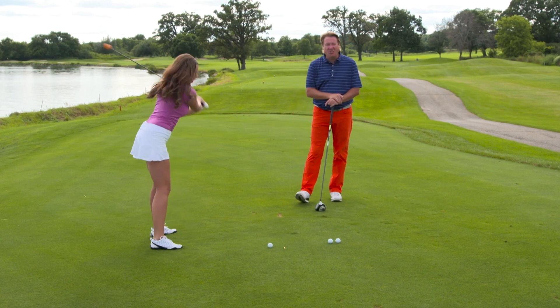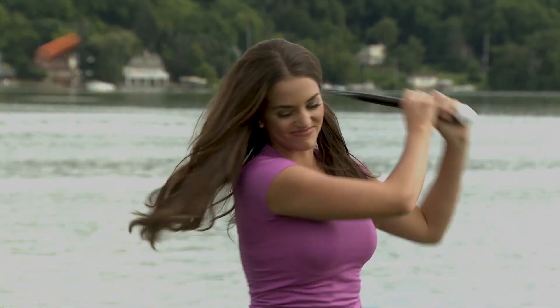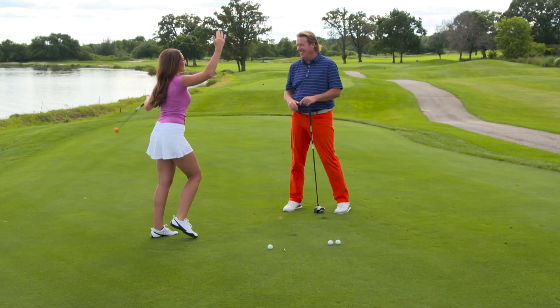Carolina is getting ready to rip it down the 17th hole here at Geneva National at Palmer Golf. All right, I'll cool it down.